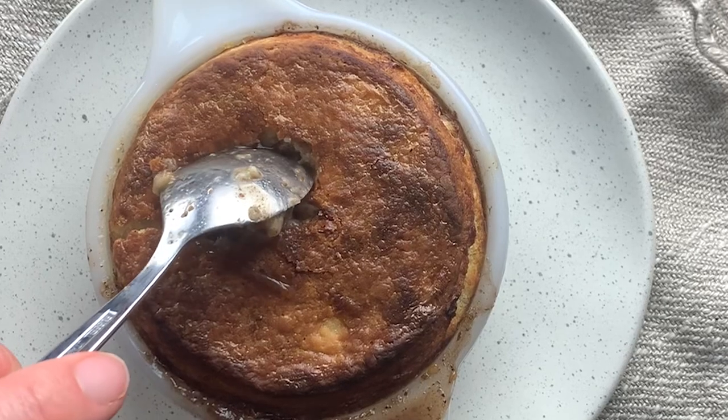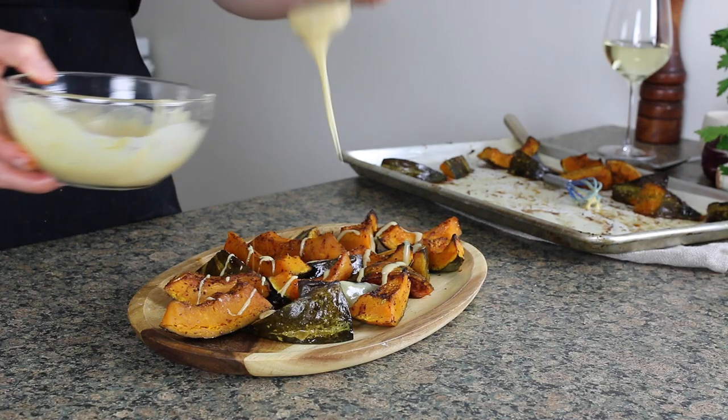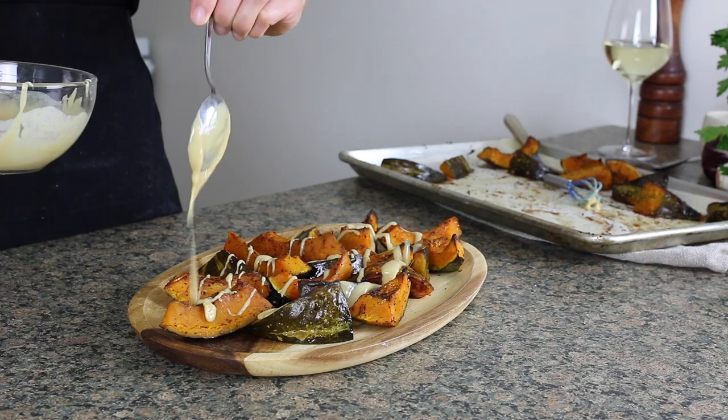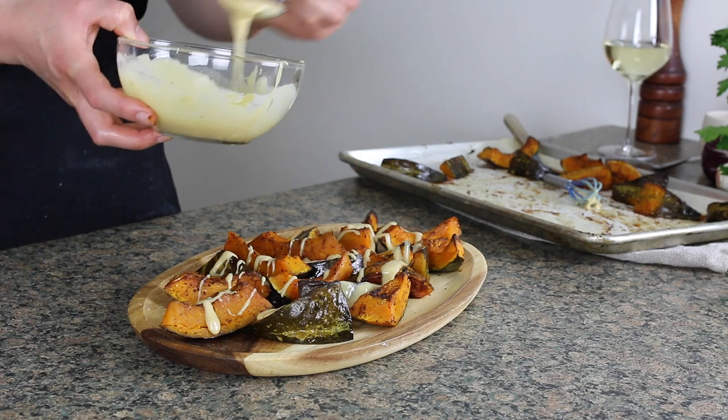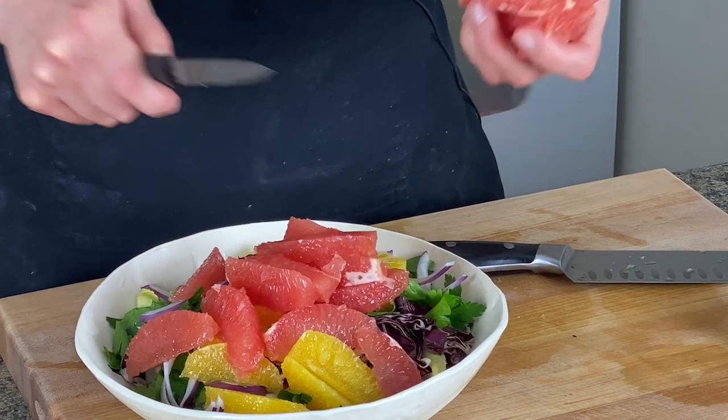For this festive dinner for two I'm making a really lovely mushroom and onion pot pie with a biscuit top, and I'm also making a roasted kabocha squash with tahini honey mustard dressing — that one can be served warm, cold, or room temperature — and I'm making a really nice bitter greens and citrus salad to round the whole thing out.